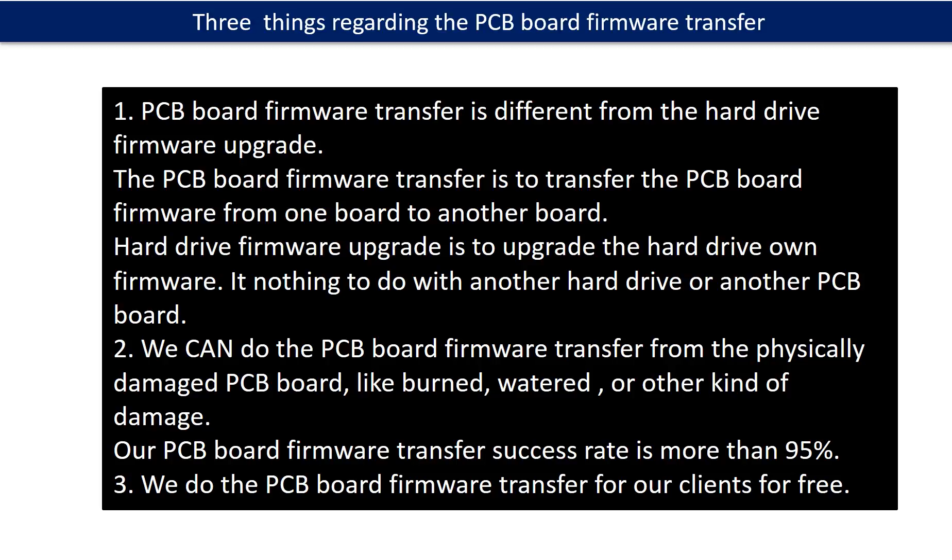Regarding the hard drive PCB board firmware transfer, we have three things to mention. First, PCB board firmware transfer is different from a hard drive firmware upgrade. The PCB board firmware transfer is to transfer the PCB board firmware from one board to another board, whereas the hard drive firmware upgrade is to upgrade the hard drive's own firmware — it has nothing to do with another hard drive or another PCB board. Second, we can do the PCB board firmware transfer even from a physically damaged PCB board, like burned, watered, or other kinds of damage. Our PCB board firmware transfer success rate is more than 95%. Third, we do the PCB board firmware transfer for our clients for free.